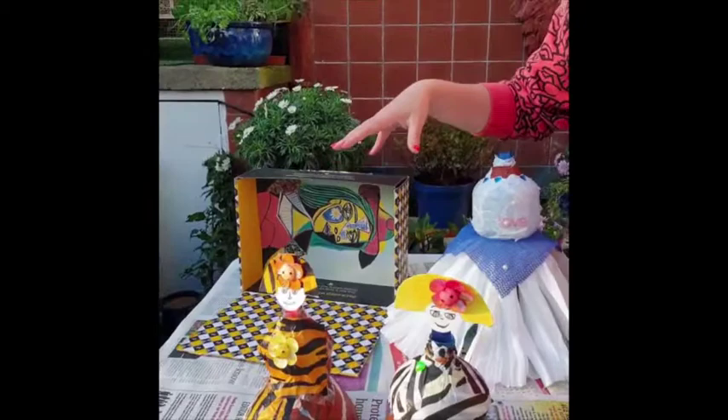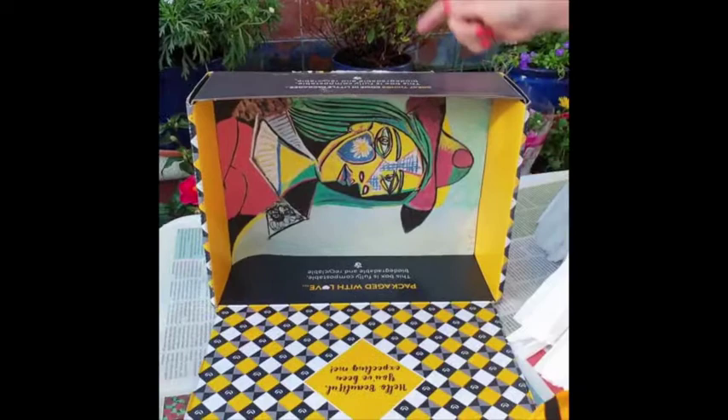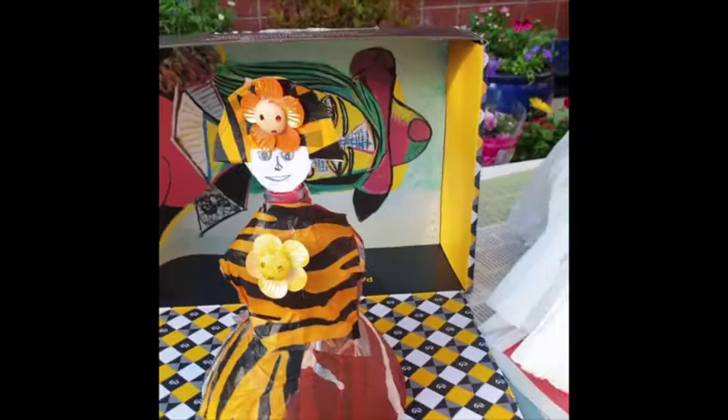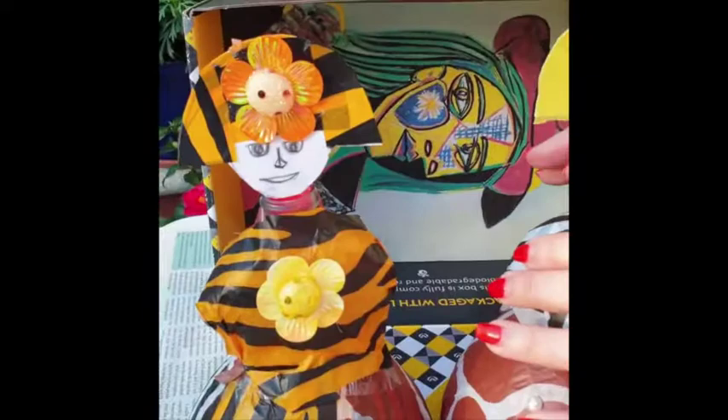If you wanted, you could then print out Las Meninas by Velázquez on a sheet of paper, or any interior scene that you wanted. I've just used a Picasso image here. You can place your dolls in these dioramas — literally use a shoe box, cut it up, and they can have their own stage set.